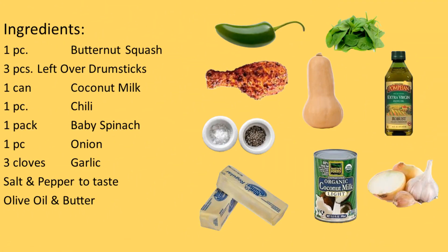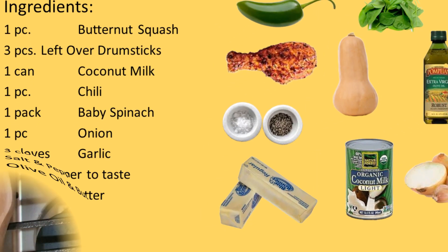These are the ingredients that I am using: one piece of butternut squash, three pieces of leftover drumsticks, one can of coconut milk, one piece of chili, one pack of baby spinach, one piece of onion, three cloves of garlic, salt and pepper to taste, olive oil and butter.